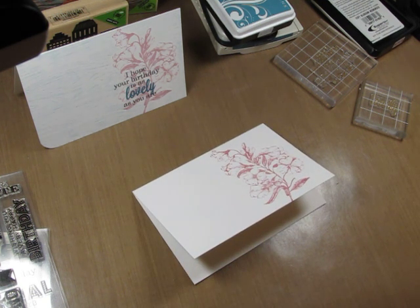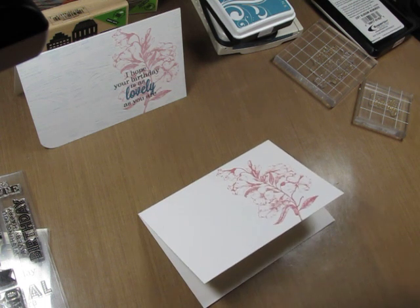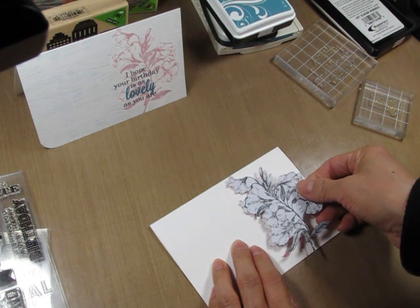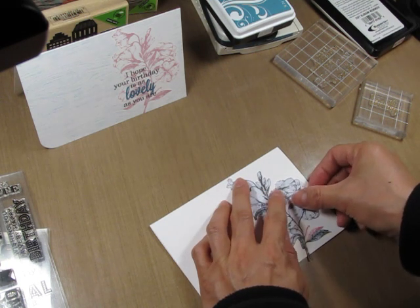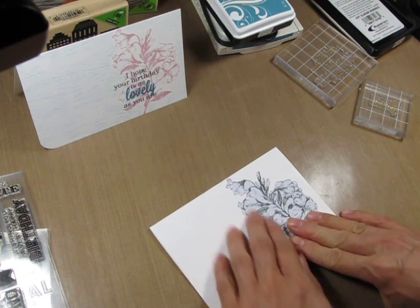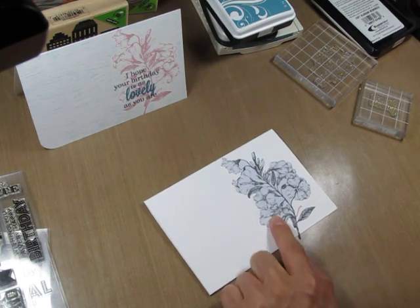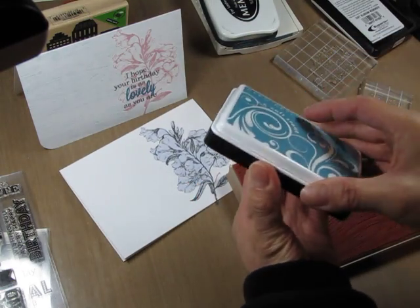I've actually pre-created a mask — the mask that I made for the first card — and I always save all my masks in an envelope so I can use them again. This is especially helpful if you plan on creating card sets, or also for quick and easy cards when you're in a pinch and you don't have enough time to make a card. After I put the mask down, I ink up Designer Wood Grain in Soft Stone.